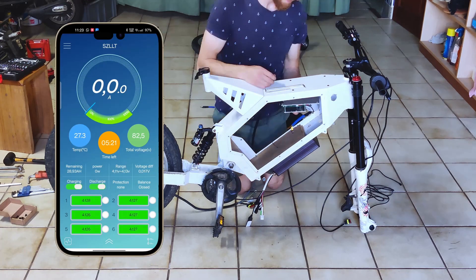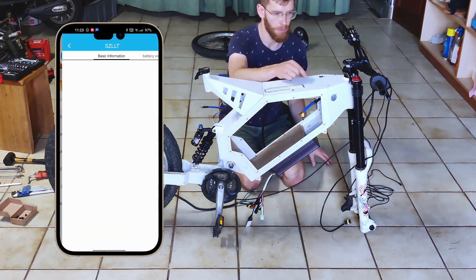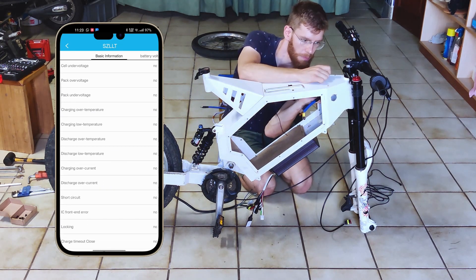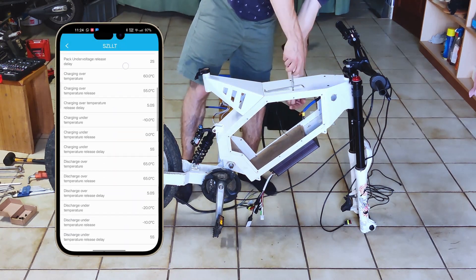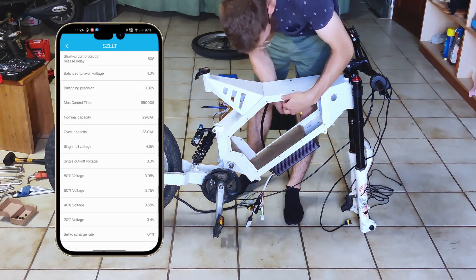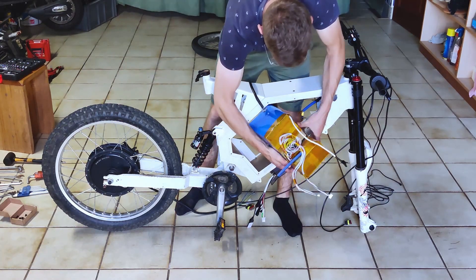I assemble the BMS as it's separated from the battery for now. This is a 200 amp programmable BMS with integrated contactor, costing me 100 euros. This is the app used to check the battery state and change the parameters. With Bluetooth systems like this, I feel no need for a display as my phone will be used to check everything and also to unlock the bike.